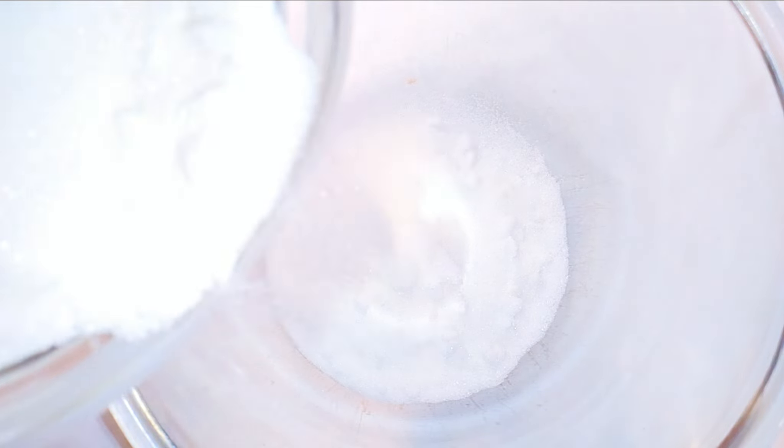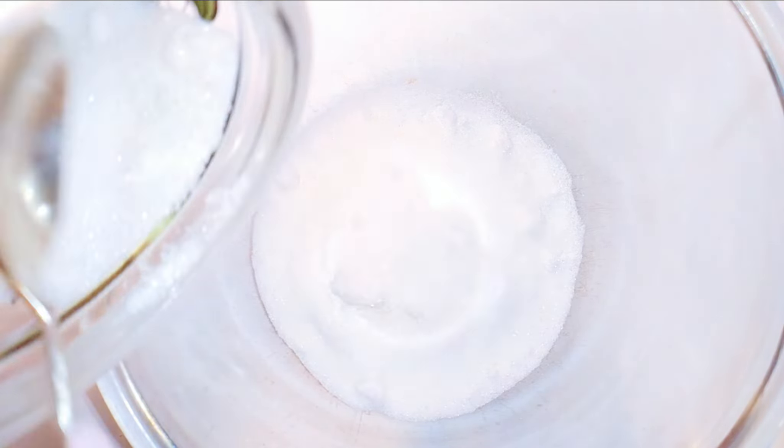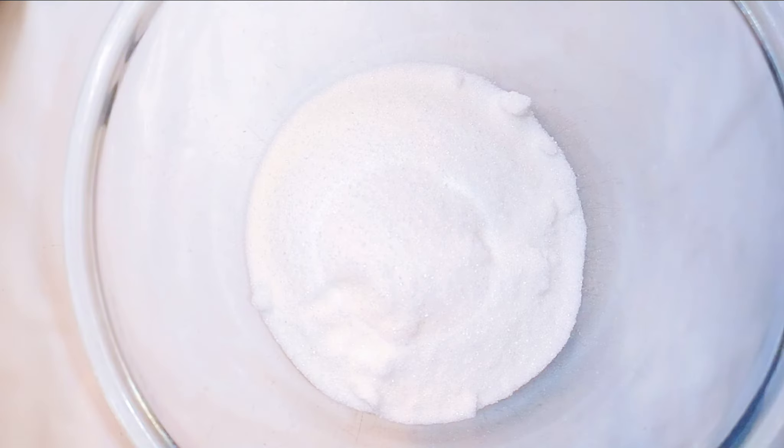To start, I'll just get a big enough bowl and come in with some sugar. Here I'm using white sugar — you can use brown sugar if that's what you have. There's no right or wrong amounts; you can use as much or as little as you need.